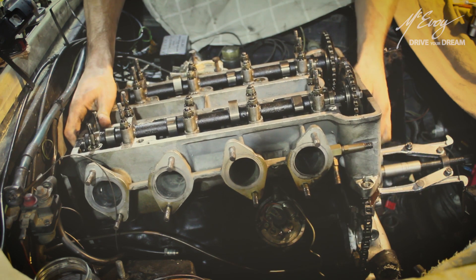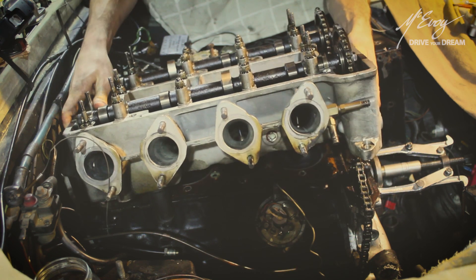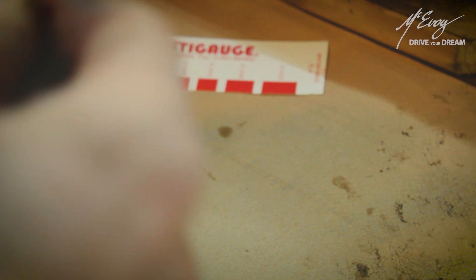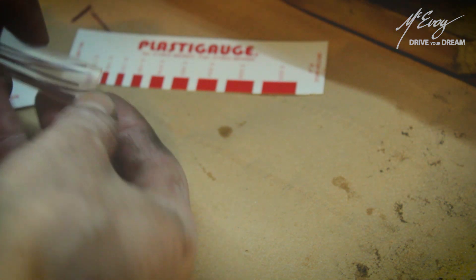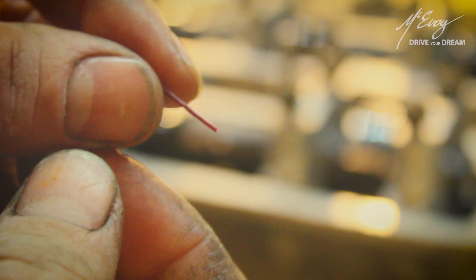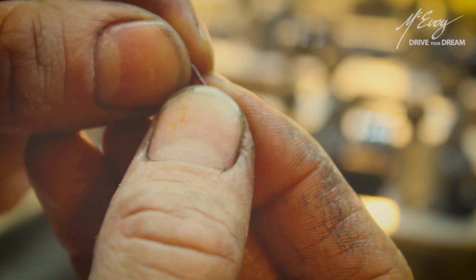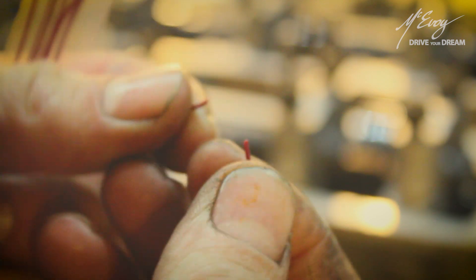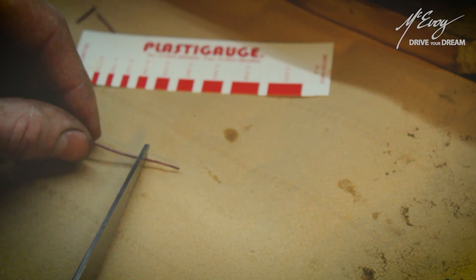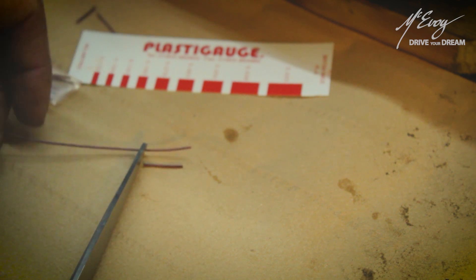In this case we will be measuring the clearance in between the bearing caps and camshaft of this Lotus alloy cylinder head that I happen to be working on. This accurate measuring system consists of a rather brittle waxy filament. There are different types depending on what kind of clearance you're measuring — in this case anywhere between 0.025 millimeters and 0.175 millimeters.